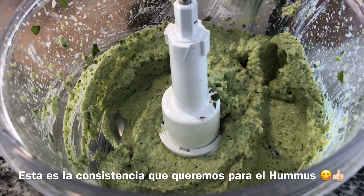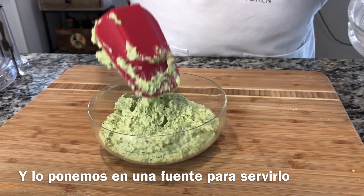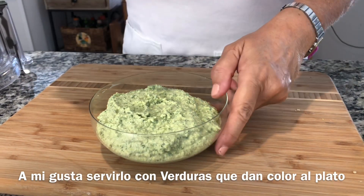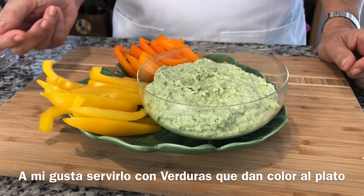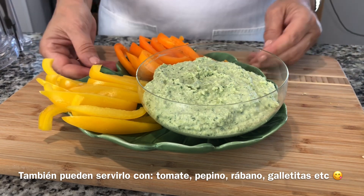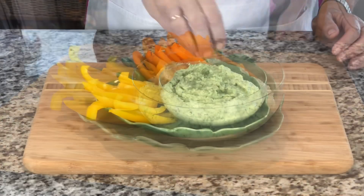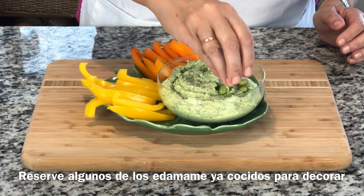Now we're going to plate it. You see how the consistency is perfect for a hummus. I like to serve it with colorful peppers. You can also use tomato, radish, cucumber, or crackers. I reserved some cooked edamame to decorate it.